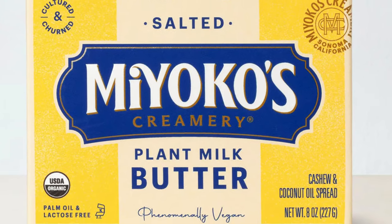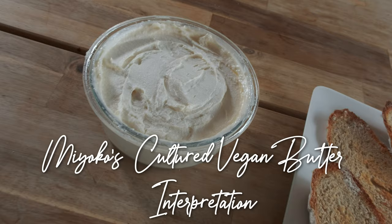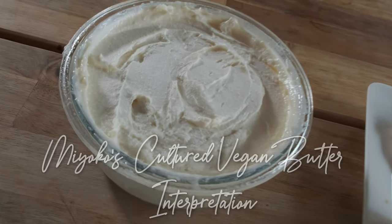I have read and heard a lot about Miyoko's Creamery Vegan Butter, but unfortunately I can't purchase it where I live. So I've decided to recreate it with information I can find online about the composition of this butter. Here is my interpretation of Miyoko's cultured vegan butter.